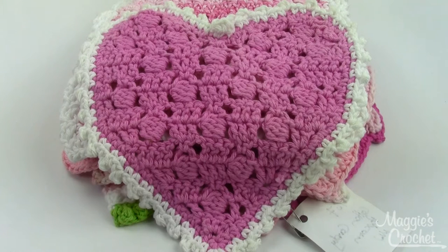On average, these dishcloths work out to be about nine inches square, but they do vary a little bit and most of them use a size H8 crochet hook. I'll point out the ones that don't. Any time you're making a dishcloth, you want to make sure you use a worsted weight cotton yarn and the pattern will tell you exactly what we used for these samples.